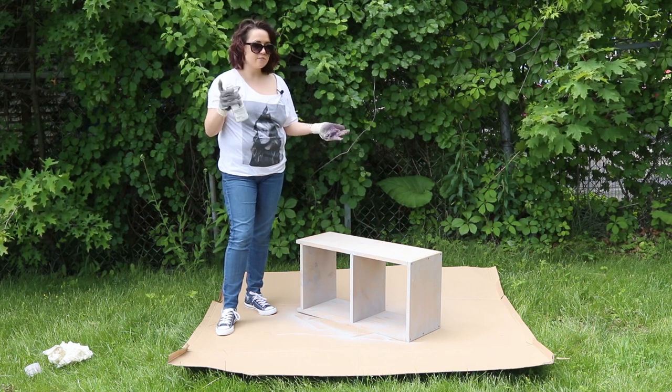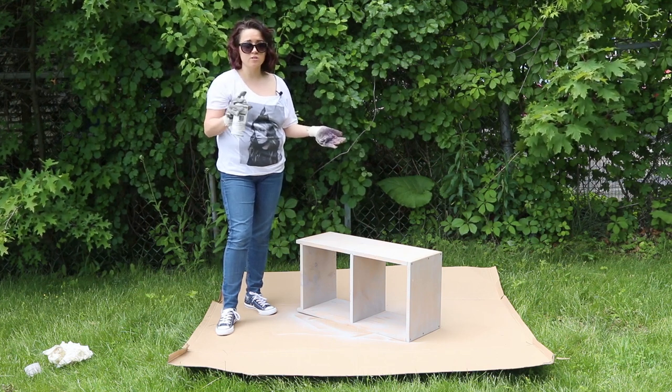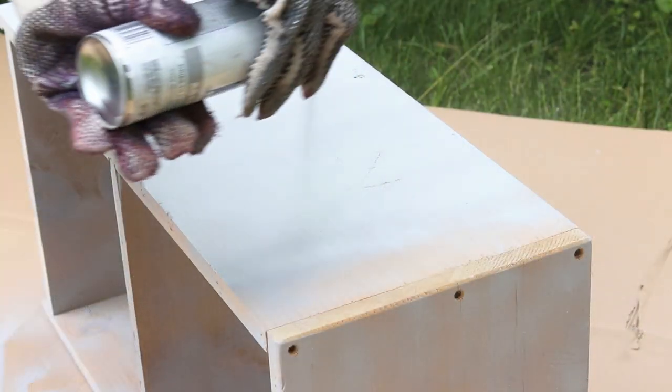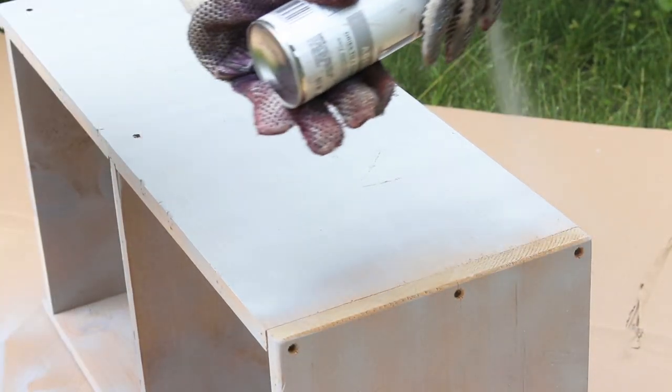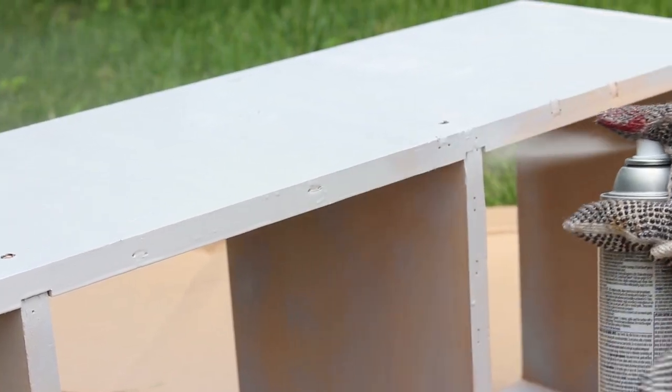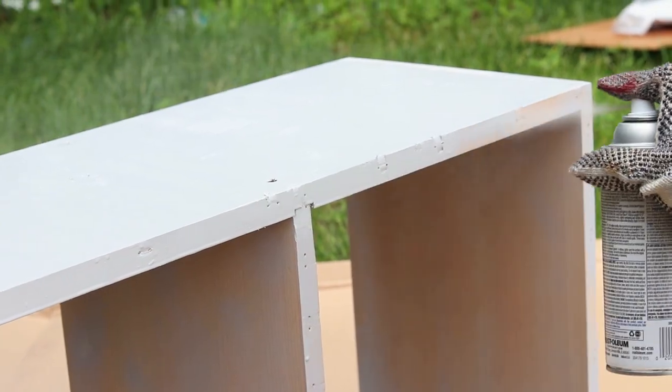After the first base coat, let it sit and dry for about five to ten minutes. Then for the second coat, go really slow so that it covers all the marks and it should be solid. Also make sure that you're going with the direction of the wind.